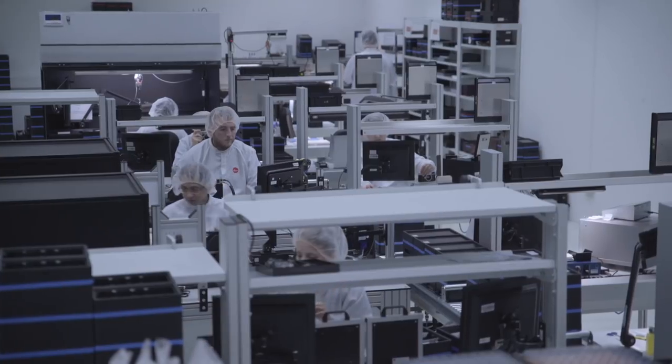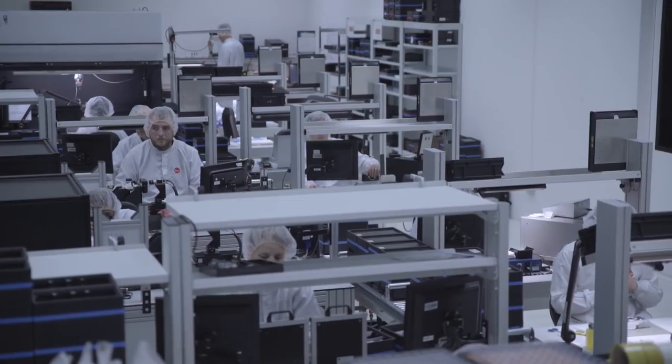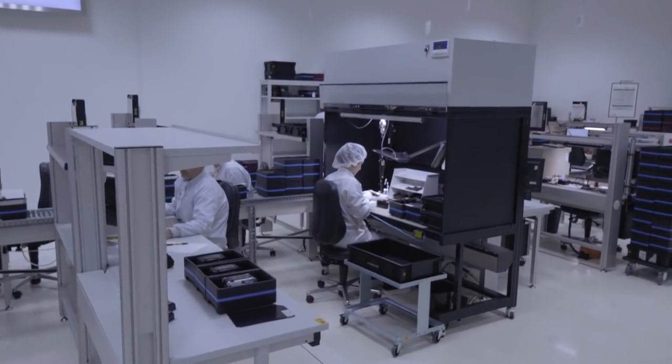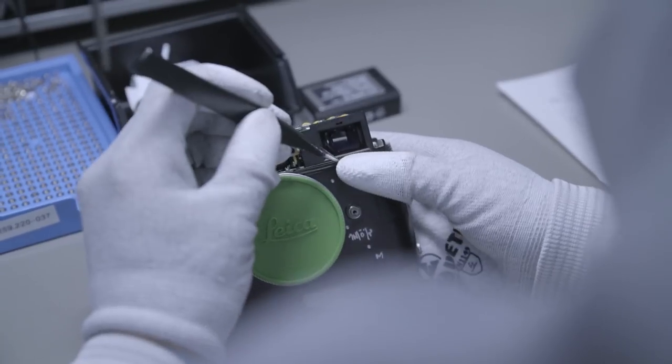Our biggest asset in production are the people and the experience of the people who work with the cameras. We have people whose relatives, even parents, and now their kids are also working at Leica — so it's very often a family tradition that the whole family works here.